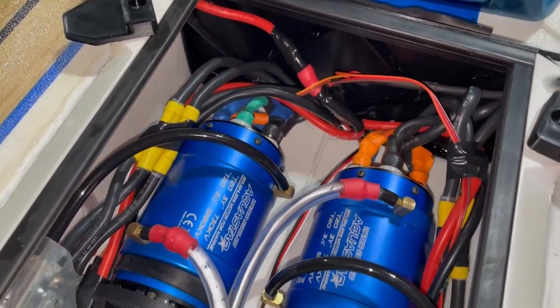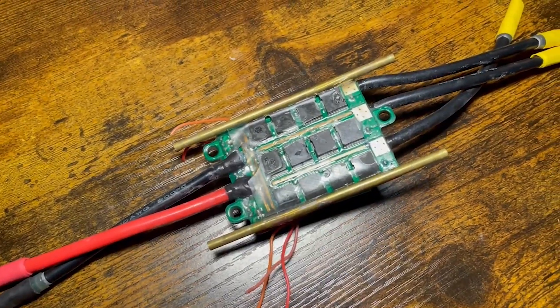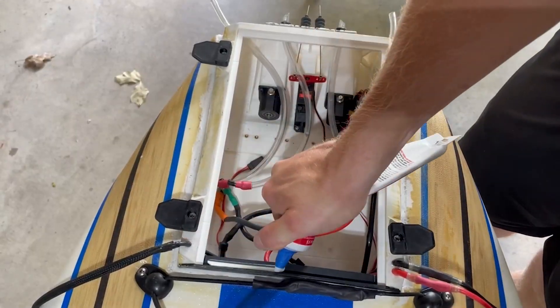So that's it, everything is assembled — right? We're all finished. Well, not quite. After some testing, and some more testing, and some ESCs down the drain, I figured I could make some improvements.